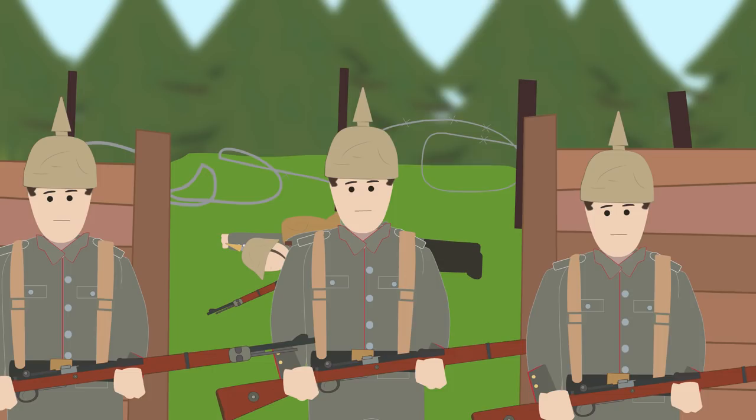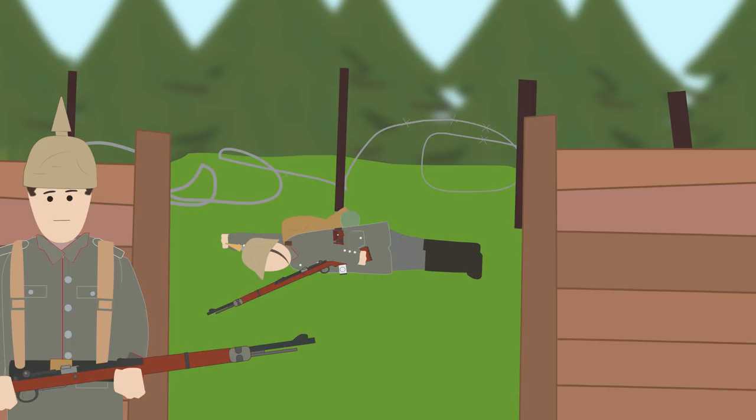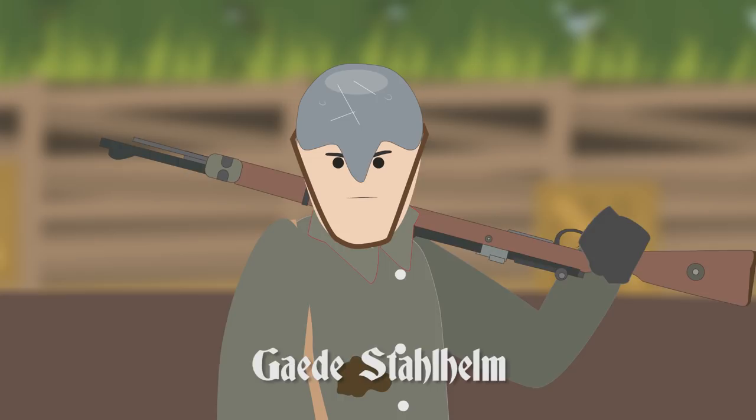Many of the German army groups, frustrated at waiting, had improvised better head protection. In 1915, for example, General Guede was stationed in the rocky area of the Vosges and was shocked at the number of injuries his troops were suffering from, so he issued his own helmet design to 1,500 of his soldiers.